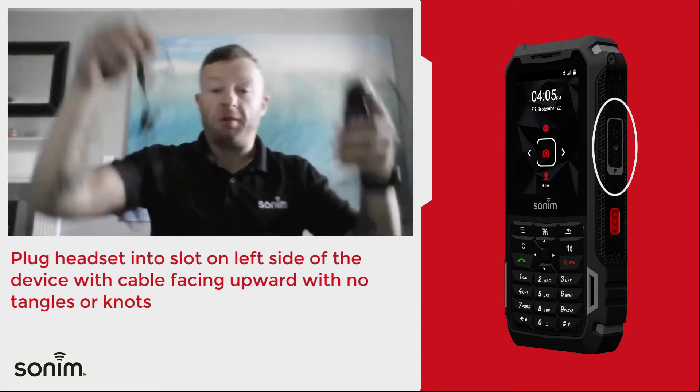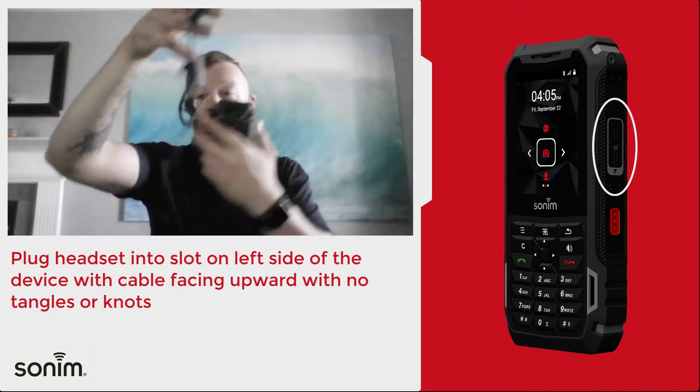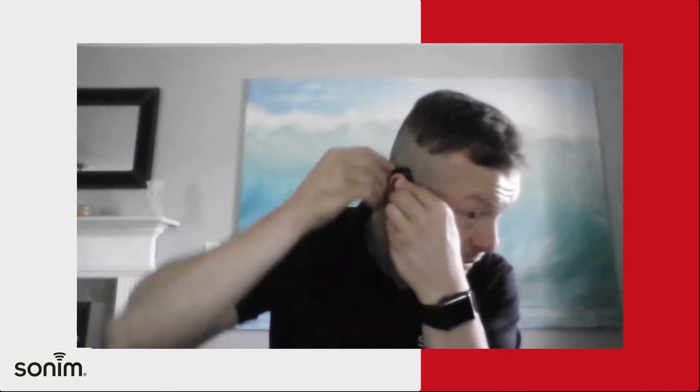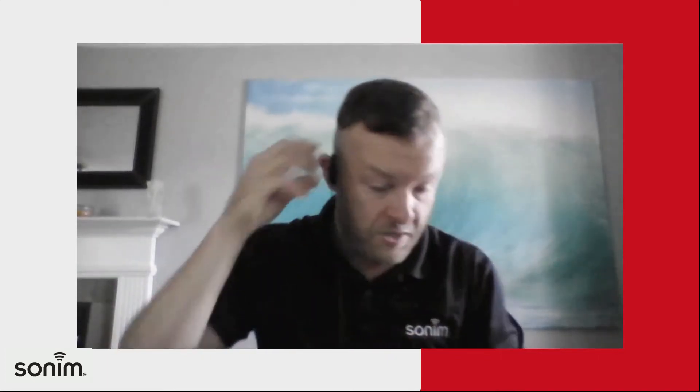You also want to make sure the headset isn't bound up or wound up — like mine caught right here, good example. Make sure you get it nice and free so it's not going to tear or catch on anything. It is reversible, you can put it on either ear.